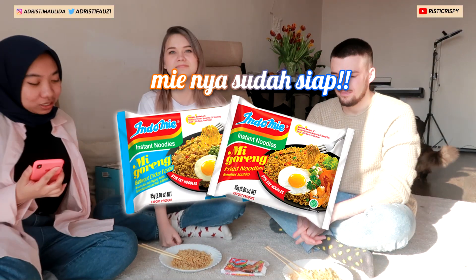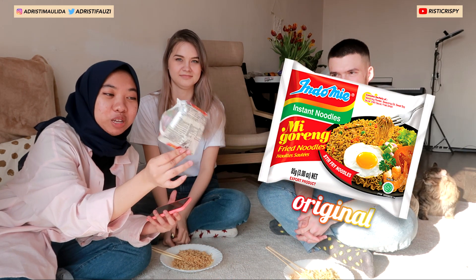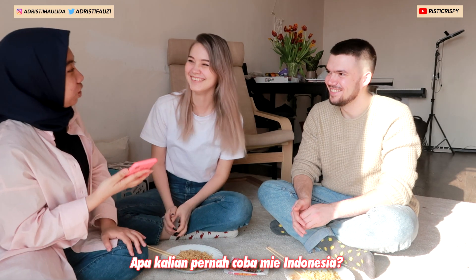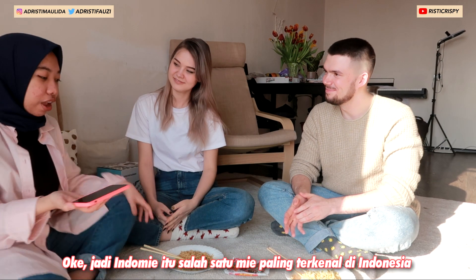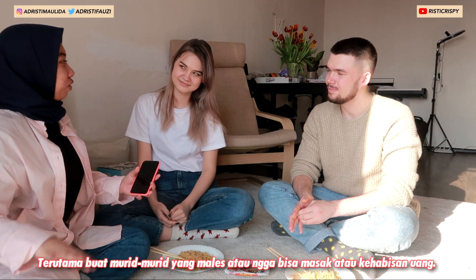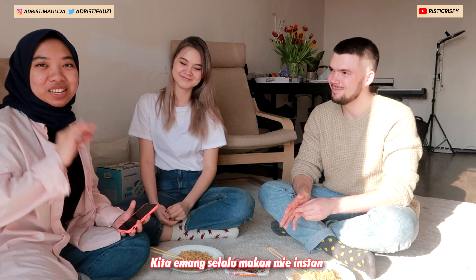So the noodles are ready and we have two flavors here — this is the barbecue one and this is the normal mie goreng one. Before we start, I want to ask: have you guys ever tried Indonesian noodles before? No, no, no. Okay, so this is one of the most famous Indonesian instant noodles.